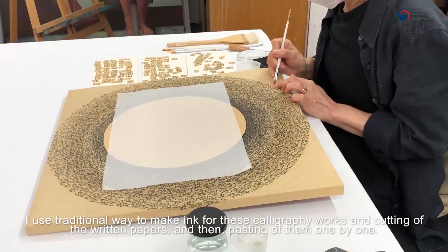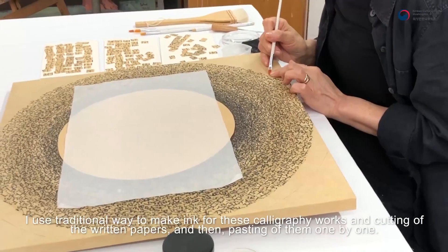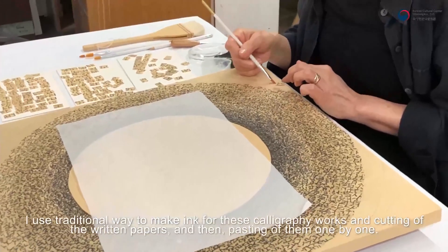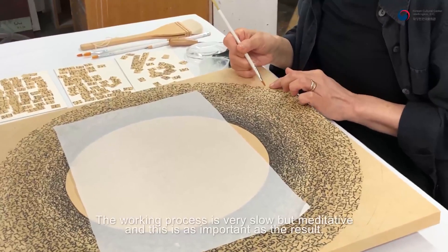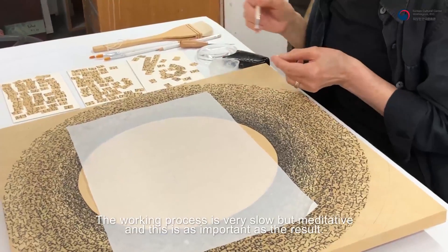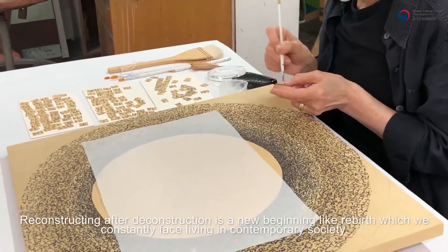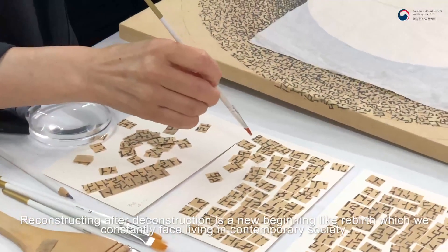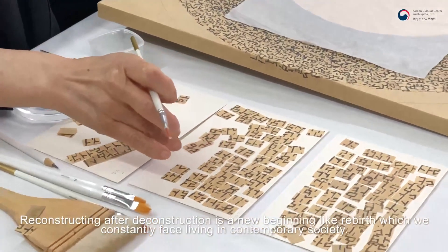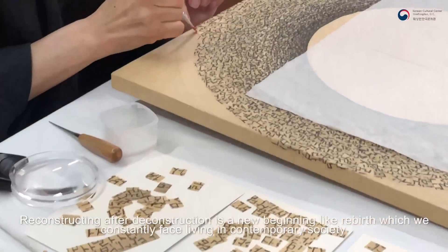I use a traditional way to make ink for these calligraphy works, and the cutting of the written papers, and then pasting of them one by one. The working process is very slow, but meditative, and this is as important as the result. Reconstructing after deconstruction is a new beginning, like rebirth, which we constantly face living in contemporary society.